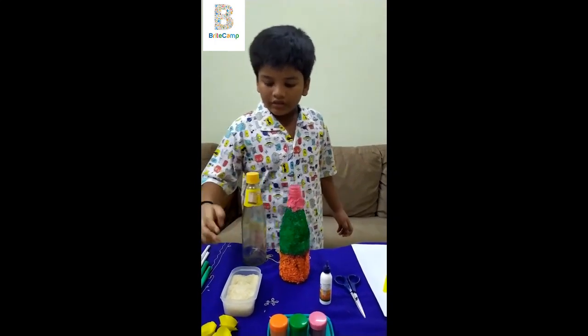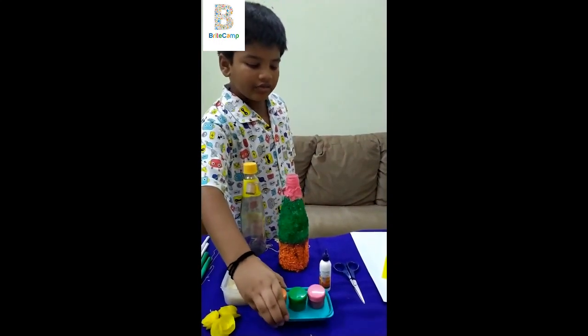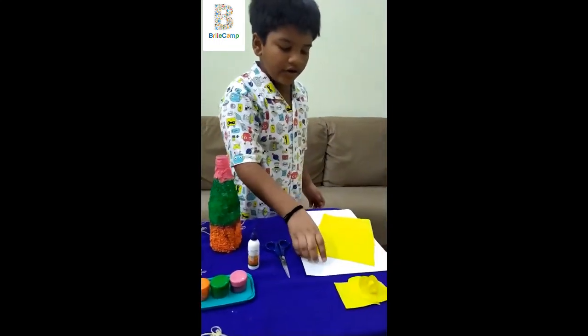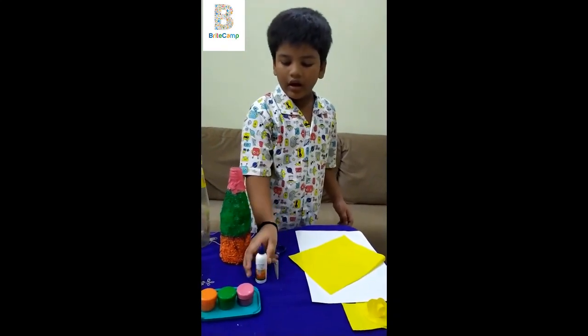Good morning, my name is Mr. Idwasa, I'm Madhya. Yellow colour paper, scissors, gum.